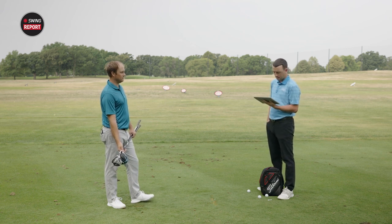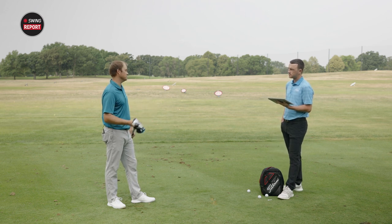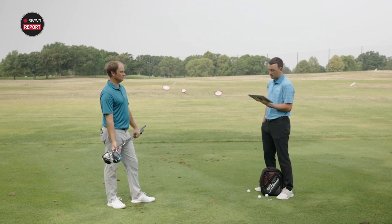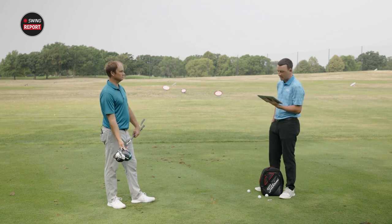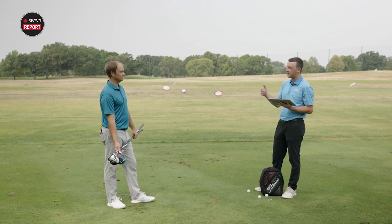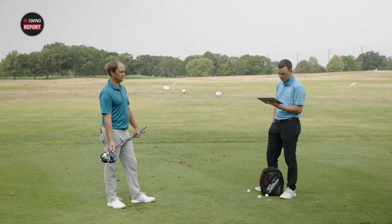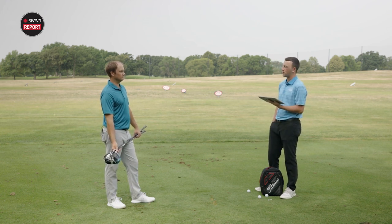Looking at the carry and total numbers off the tee: the mini driver was 282.6 carry, 300.1 total. The SIM2 driver at 10.5 degrees was 280.3 carry, 293.9 total. So the mini driver actually went farther off the tee than the driver, because of the 500 RPM difference in spin. The SIM2 Titanium three wood at 13.5 degrees was 271.7 carry, 294.4 total. All pretty similar — only three degrees of loft separating all three clubs.